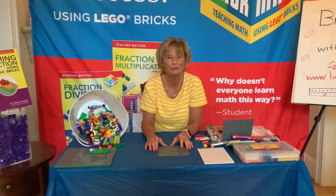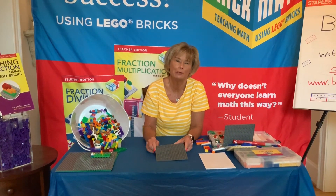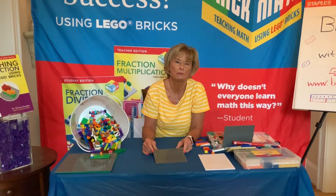Hi, welcome back to BrickMath with Dr. D. Today we're going to be doing a lesson for younger learners in math about basic addition and subtraction.